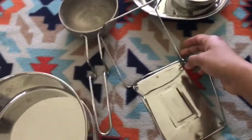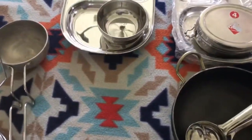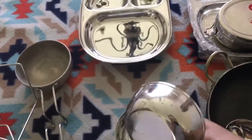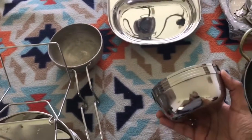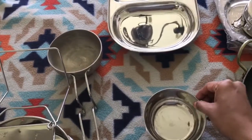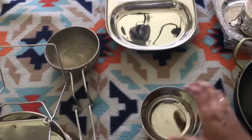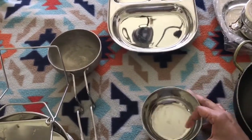The next thing I bought is these bowls. They can be used for snacks, ice cream, yogurt, and so on. You can also use them to put sambar or curry as a side dish. These are really nice and sturdy.